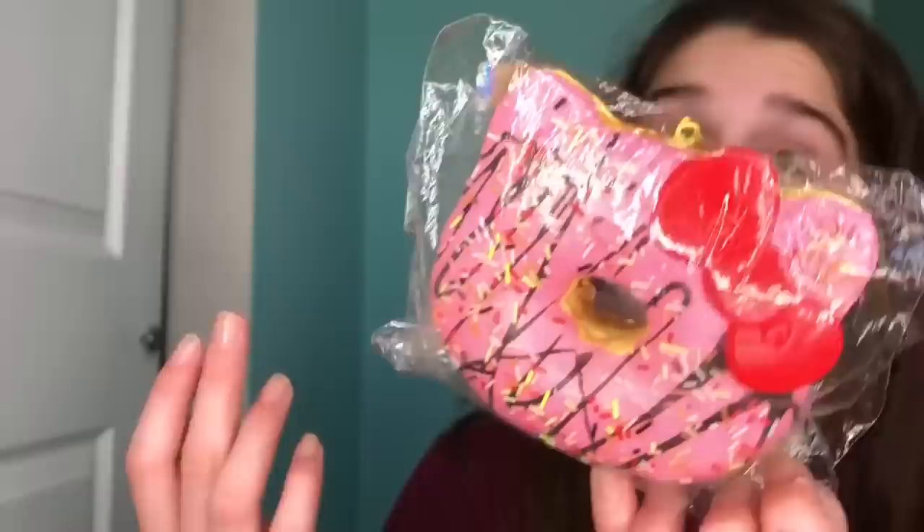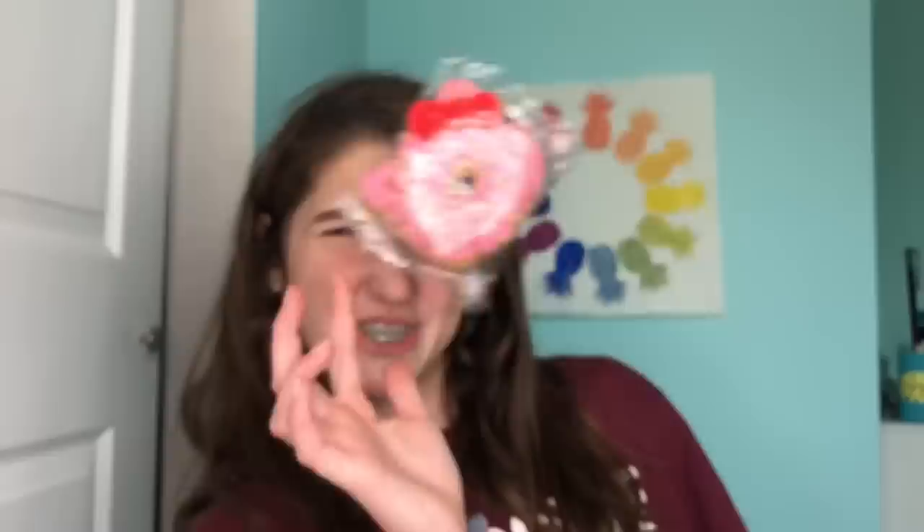The next squishy is the reproduced Hello Kitty donuts. I think I bought this for sixteen bucks. It's a reproduced one so it's not rare — it was made in 2015 — and it's just not squishy at all. It's super cute, like I keep saying about every squishy, but it's just not squishy.